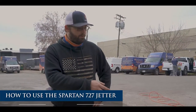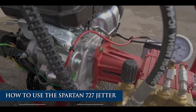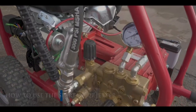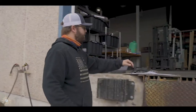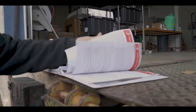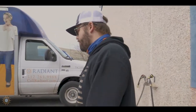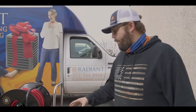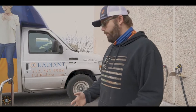Today we are doing a video over our new jetter machine - this is a Spartan 727. We have all the technical parts and some printouts of what everything does, along with all the manuals. These will more than likely be coming with the machine, but right now you can get them in PDF or paper copy. Today I'm going to show you step by step what you're expected to do when running the machine: getting it started, running it, and shutting it down properly.